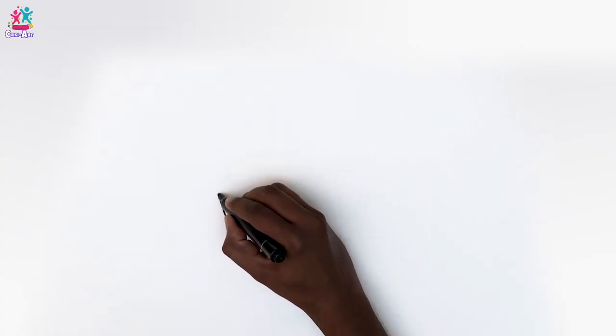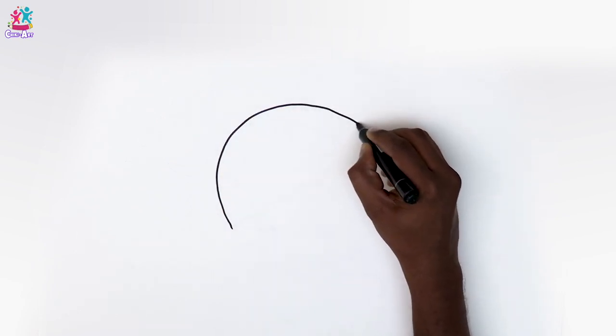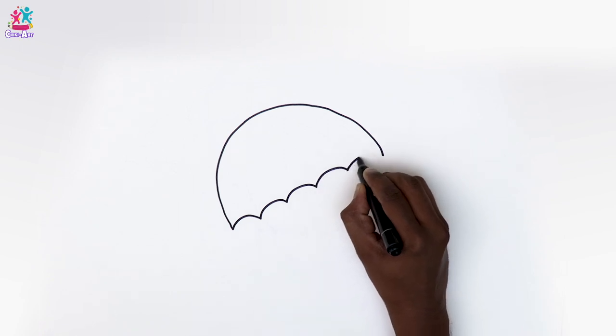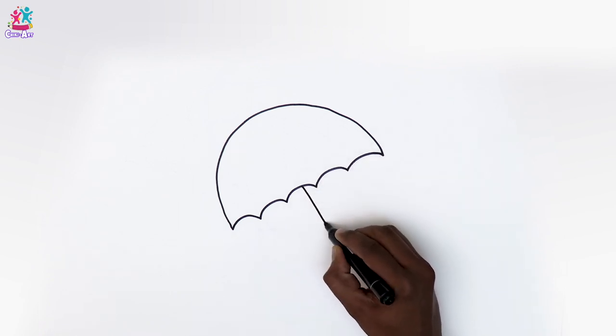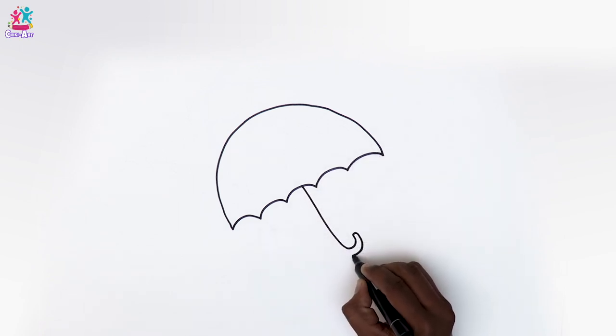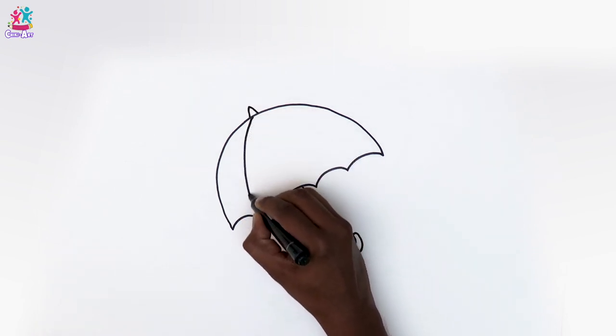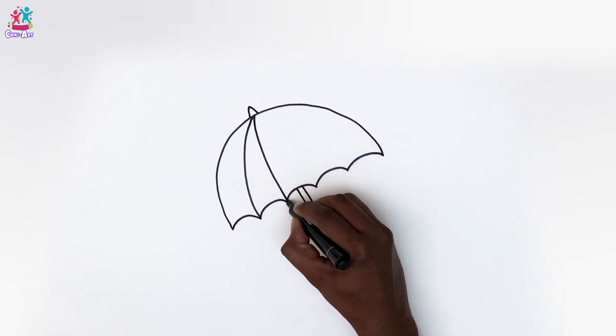Hey guys, guess what — today we're going to draw and paint an umbrella! It's so easy to draw — look, just a semi-circle with a bit of a wavy bottom, a stick with a hook at the bottom, a little triangle on top, and some curvy lines.